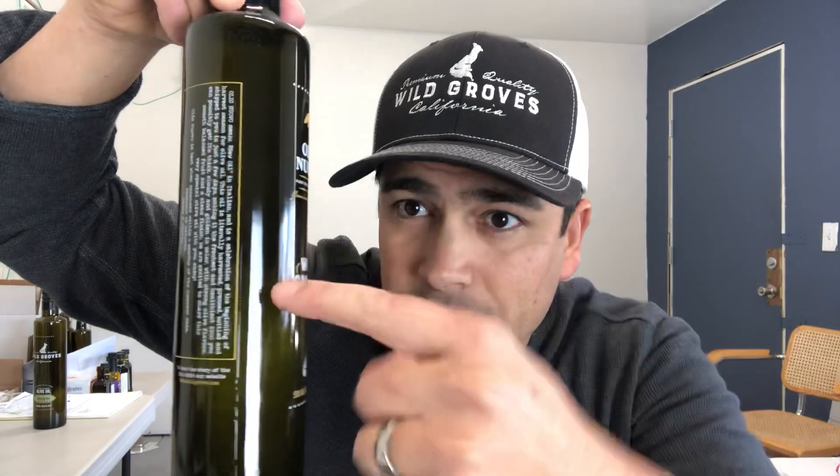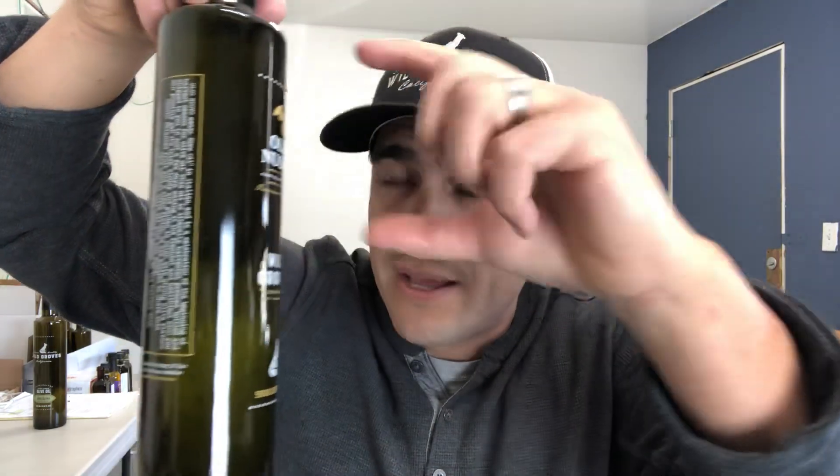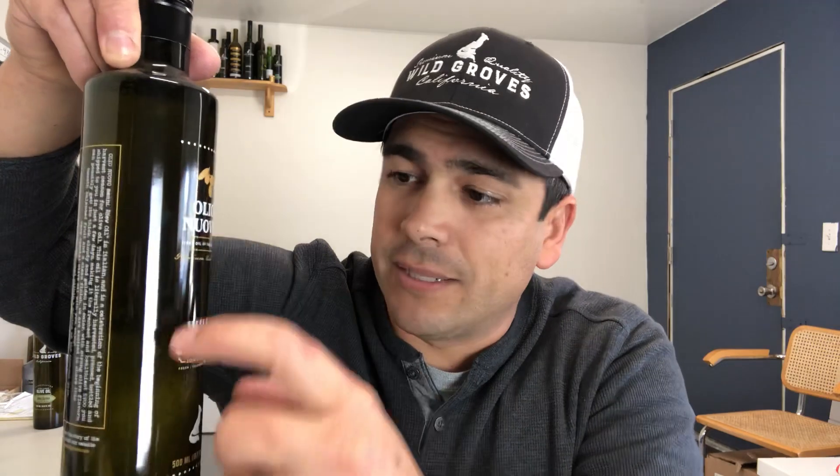When olive oil becomes solid, it turns white. Here's another example where it got cold — you can barely see, but there are little particulates, and you can see from here down it's all solids. These little solidified pieces will start to attach themselves to the inside of the bottle, or they'll become bigger pieces and float around in the olive oil. People will question, 'What's going on with my olive oil? There's stuff floating around!' This is completely natural.